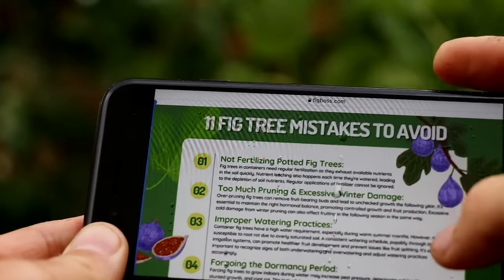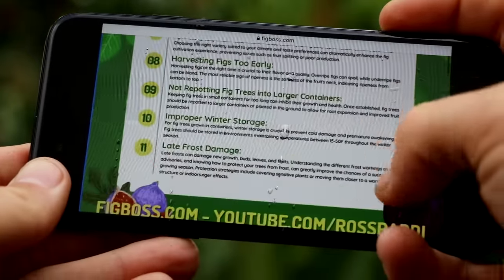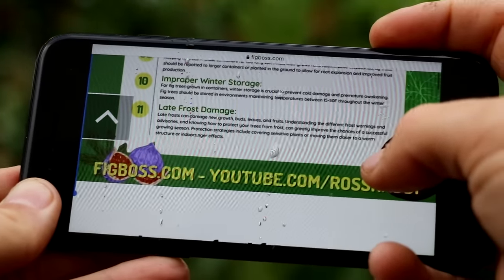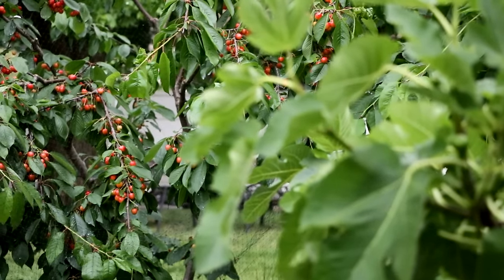I also created a companion poster to this video, and you can check that out on Teespring. You can order it, have it shipped to your house, and hang it on your wall.